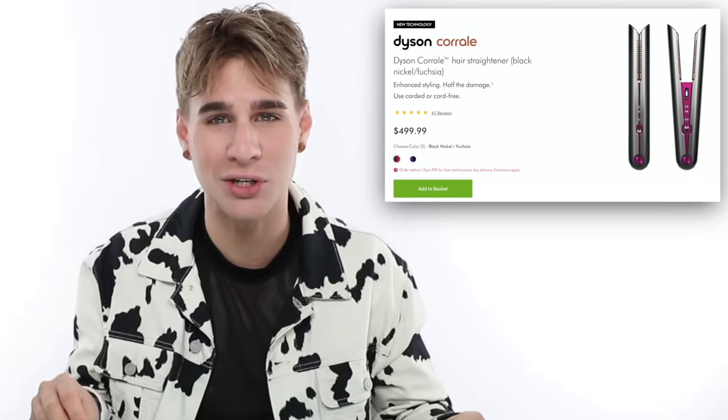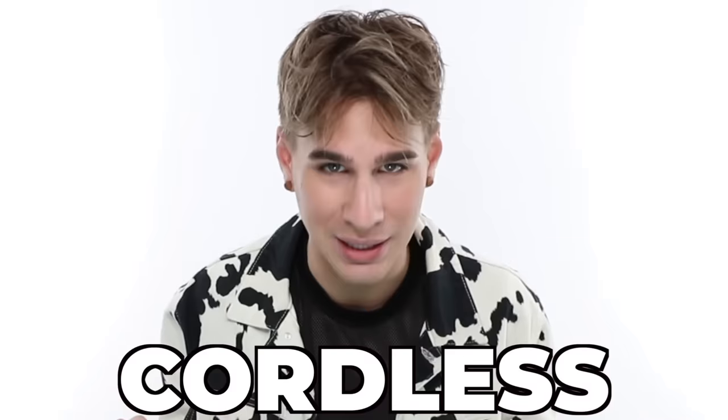Hi, beautiful. So, Dyson just released a $500 flat iron. Now, this flat iron is cordless. I've come across only a few cordless flat irons in my lifetime, and none of them are good. Actually, they all are terrible — they're all very small, they don't work for a long period of time, they don't heat up well, and it's just a disaster.